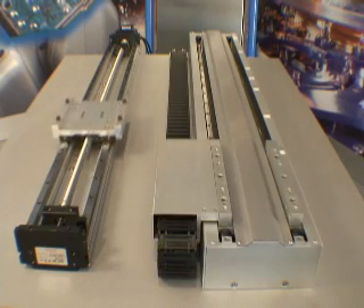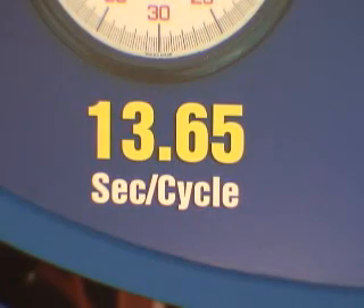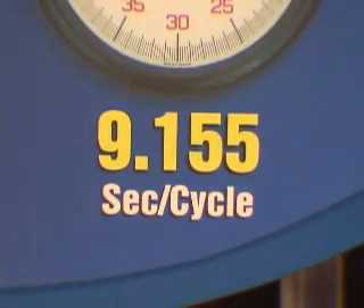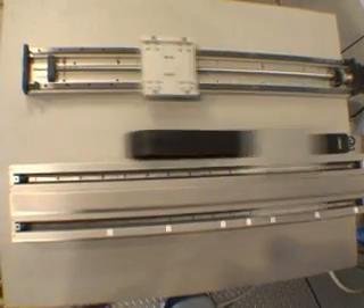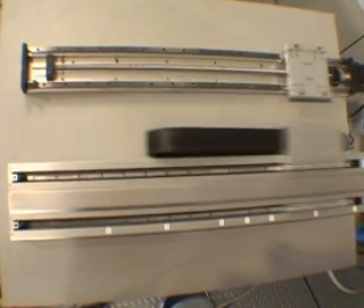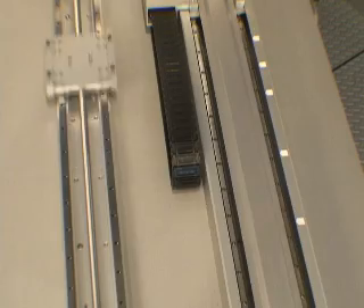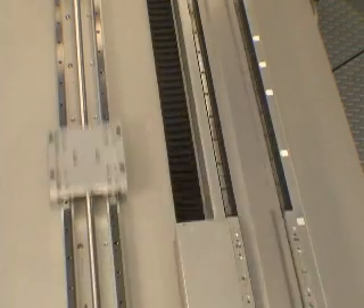Over the course of a 24-hour, 7-day operation, the Sigma Track will be ahead by 1 million machine cycles in less than 11 months' time. Depending on production requirements, increased cycles per machine translates into fewer machines on the production floor, saving you money.